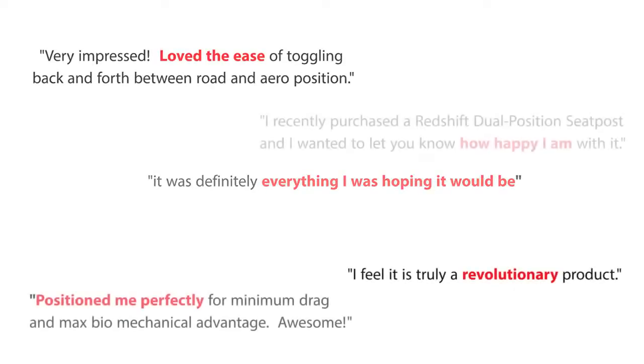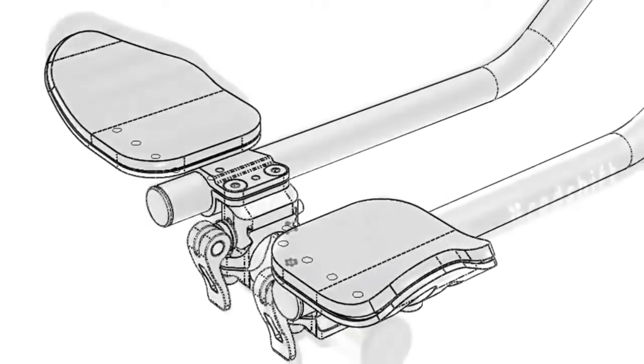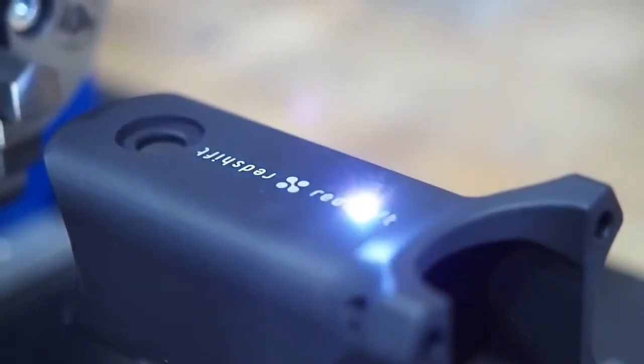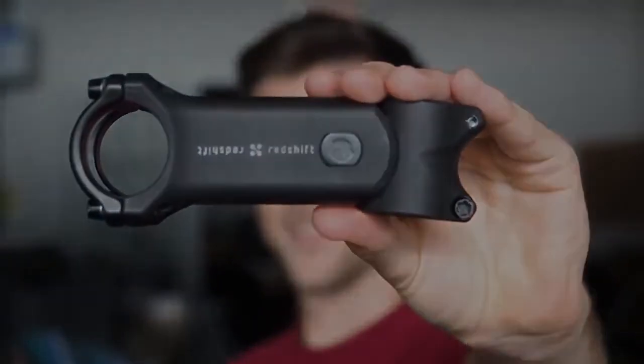Two years ago, we launched the Switch Aero system here on Kickstarter, and we were amazed at the response. Today, there are thousands of people all over the world riding with Redshift components on their bikes. The support we received let us turn an idea into a sustainable company. We built Redshift on a foundation of delivering the highest quality products. We have existing relationships with suppliers and manufacturers, a realistic time frame for production, and a proven track record of delivering products that our backers love.